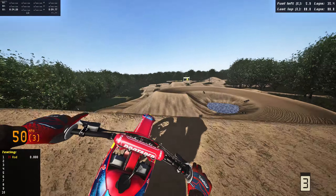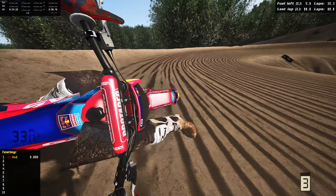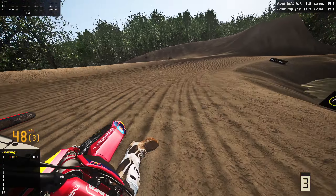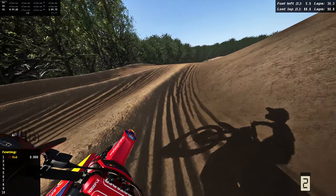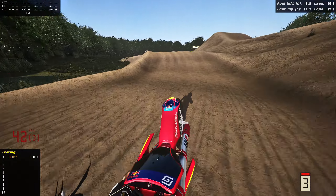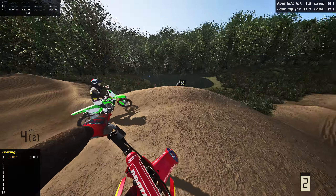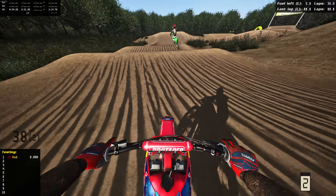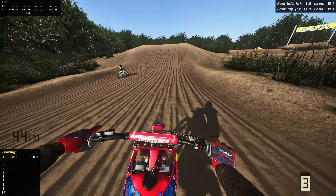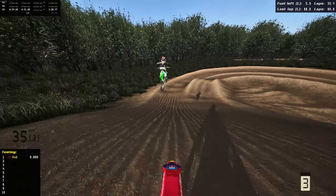It just feels so good. Traction check right there — I did try to hit that corner a little sketch. See if we can make the inside still... yeah, this thing freaking barks! Let me know which one you guys like better down below — the 2024 KX or the 2024 Gas Gas. Personally they are both so sick, I don't know which one I like more.